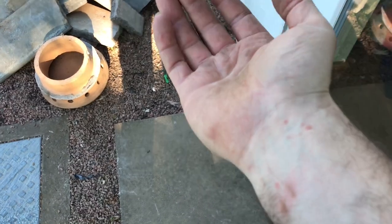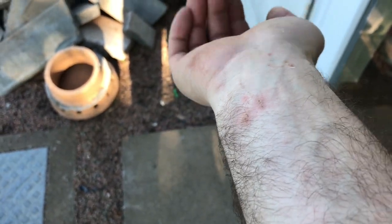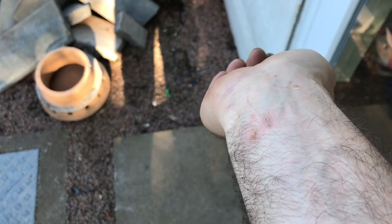Oh yeah, and when you're welding, wear welding gloves. A bit of slag fell down into my jumper. Ow.